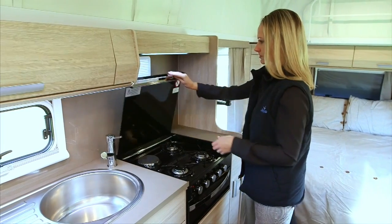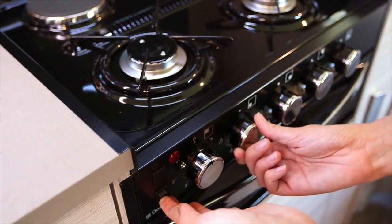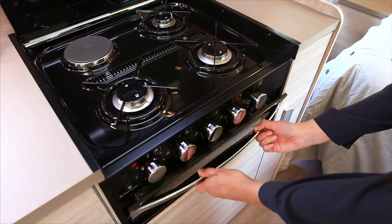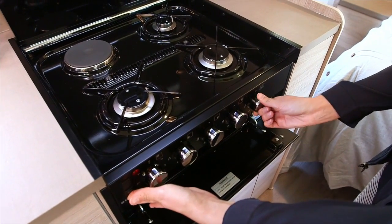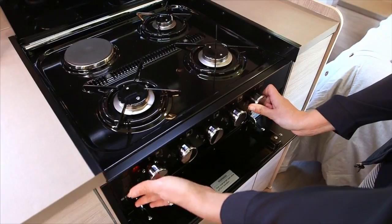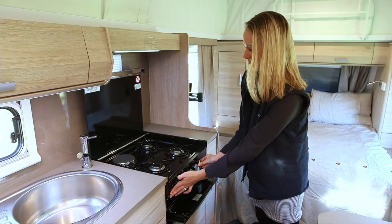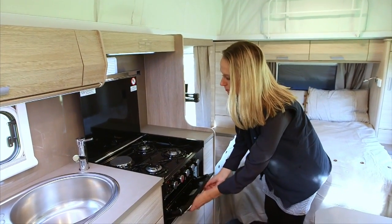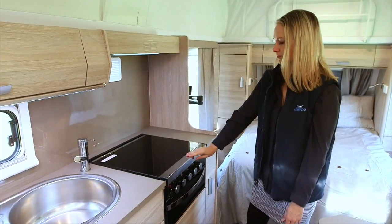Turn and hold down the knob for the burner you wish to light. Now press the ignite button and hold down until flames appear from the burner. The same process applies with the griller and oven if applicable. Please note that the grill door is to remain open when the griller is in use, and the glass lid must be fully up when any burners are in use. When using the griller for the first time, run for 15 minutes and the oven for 30 minutes without food inside. It is important to turn off all burners and allow them to cool down before closing the lid.